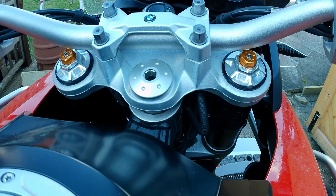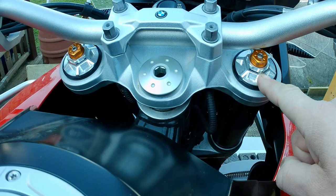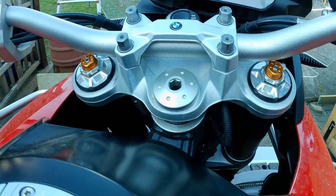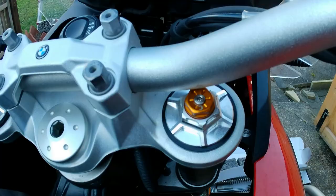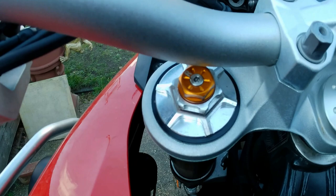This is my BMW F850GS, to which I fitted the Andriani Group adjustable front shock absorber cartridges. These are open type cartridges, so they use the oil contained within each fork leg. The right hand side fork leg does the compression damping, and the left hand fork leg does the rebound damping.